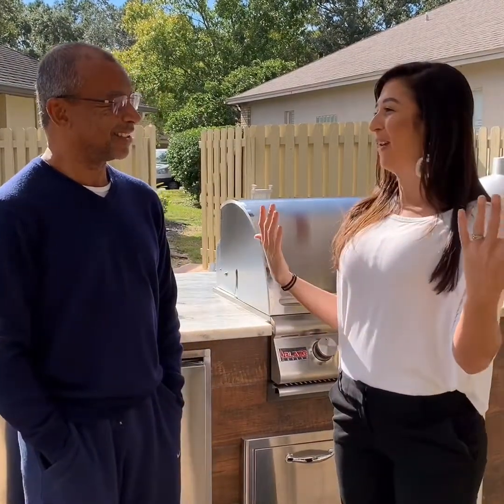We're here with Mr. Roberto. Hi Roberto, how are you? Thank you so much for allowing us to be here in your backyard and show everybody how great the Elementary experience has been for you. Tell me a little bit about this whole change in your house.